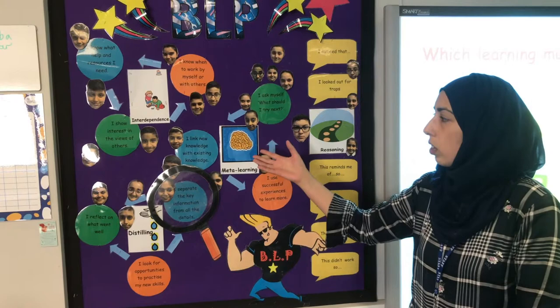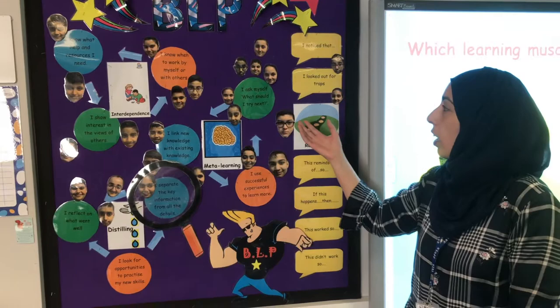For meta-learning, we link new knowledge with existing knowledge, use successful experiences to learn more, and we ask ourselves questions like 'what should I try next?' — so it's all about reflection.